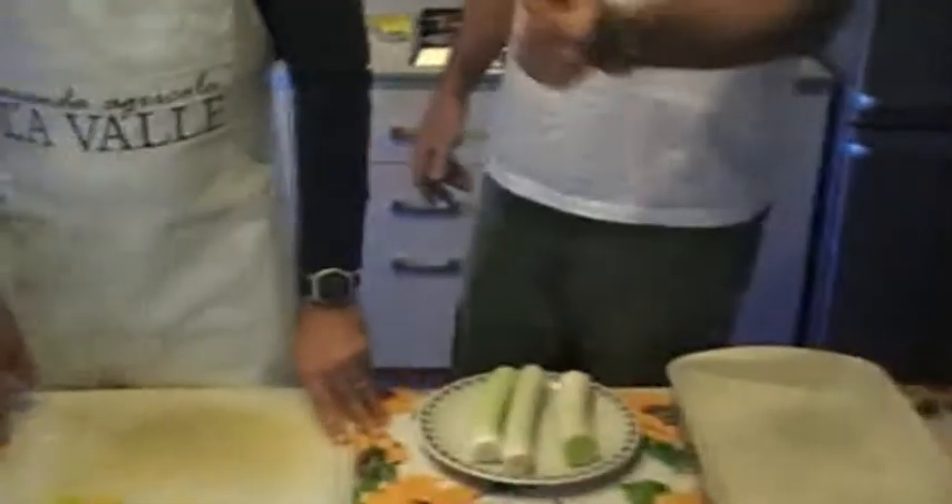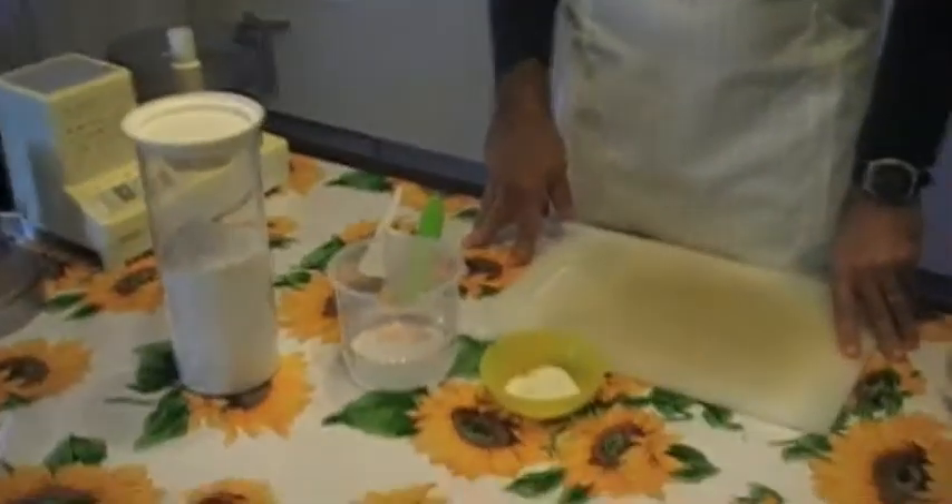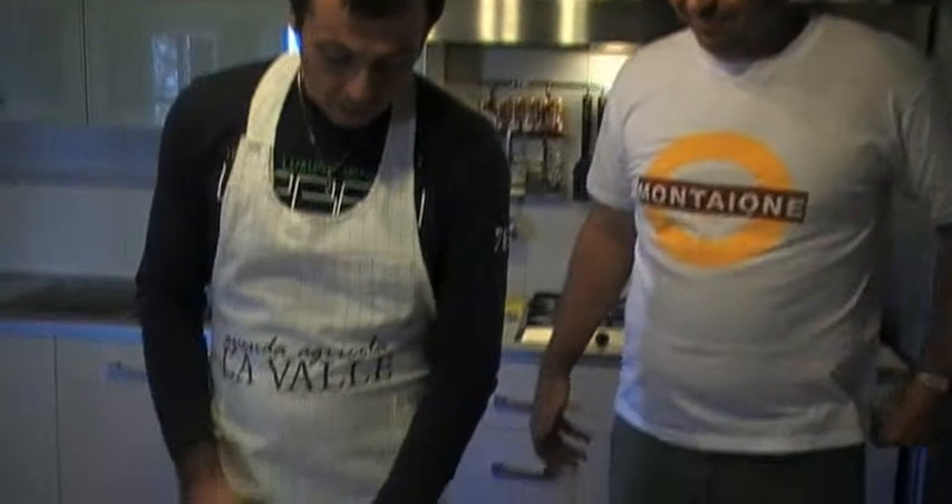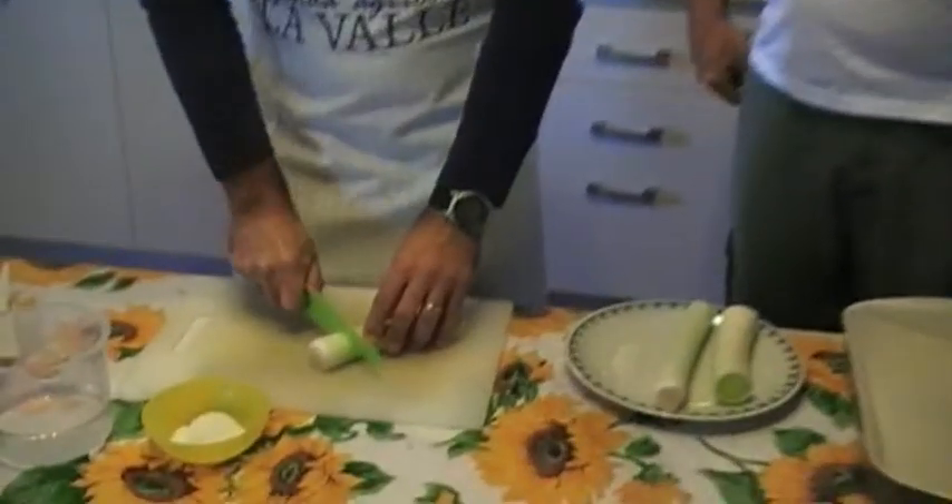He is mostly leeks with flour, water and salt in the oven. So Ricardo will explain us. This is a very simple dish to make.